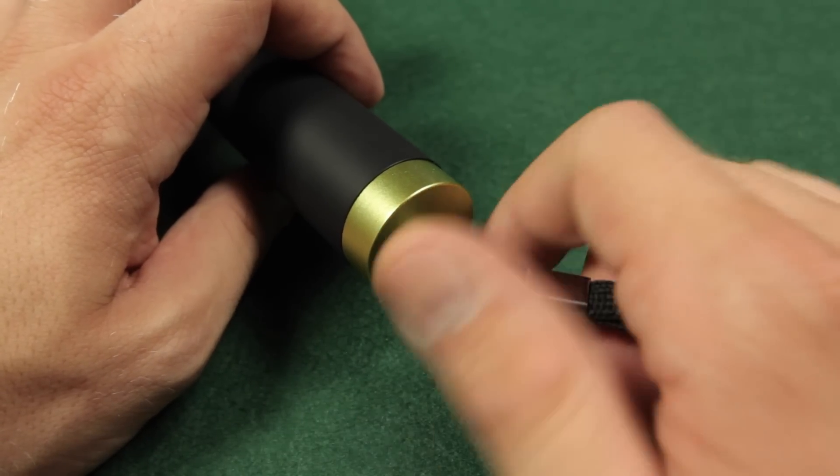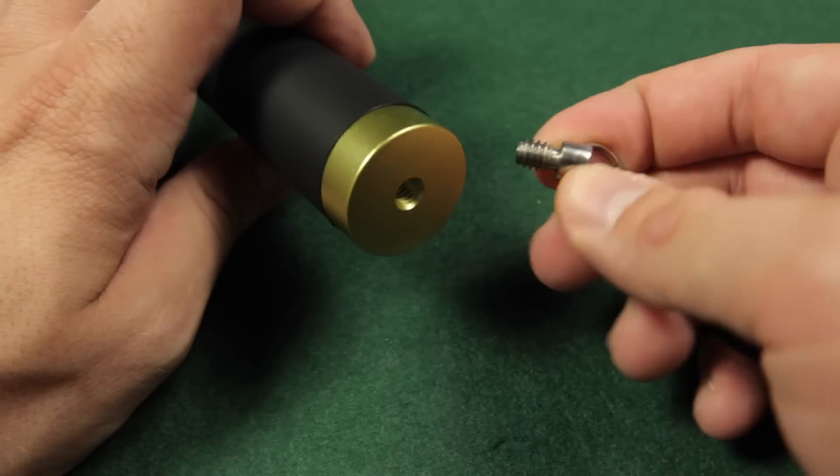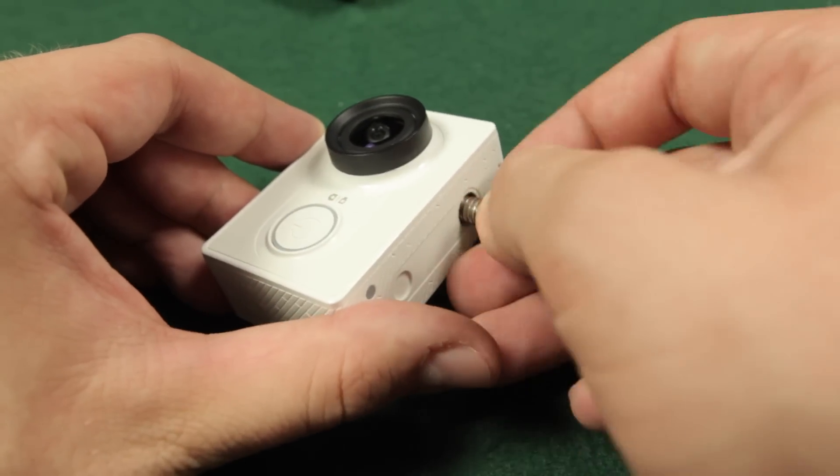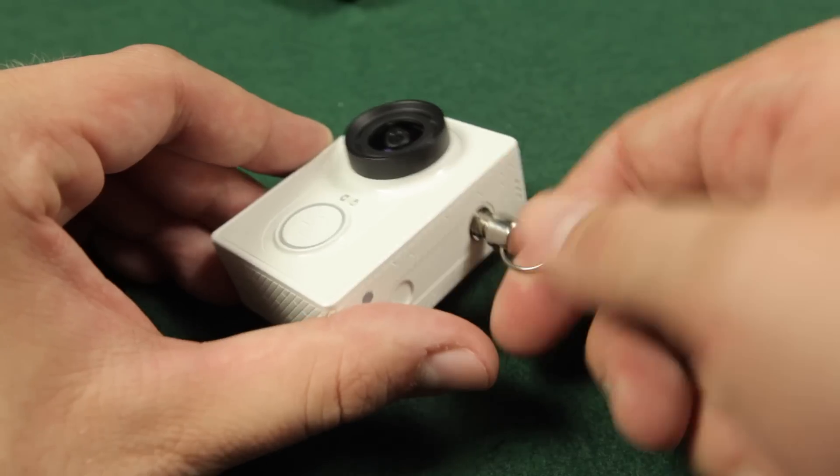What I also like about the monopod is the quarter inch thread at the bottom where the strap is mounted. You can screw the monopod on other photo gear or use the strap directly on your camera.